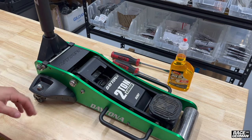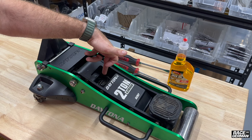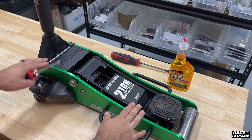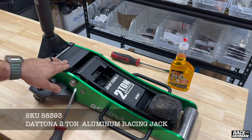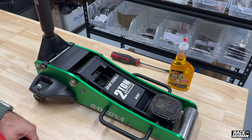To start this process, we need to find out where the bleeder screw is. It's always up on top of the actual jack piston here. This particular Harbor Freight jack has a cover plate that covers this. Some of the Harbor Freight jacks do not have this, so keep that in mind — I'll show you what that looks like right here.